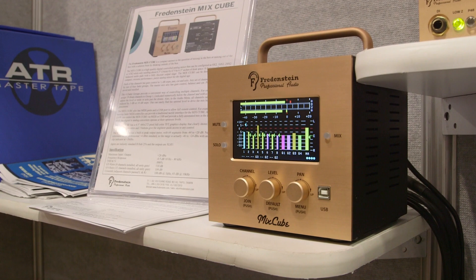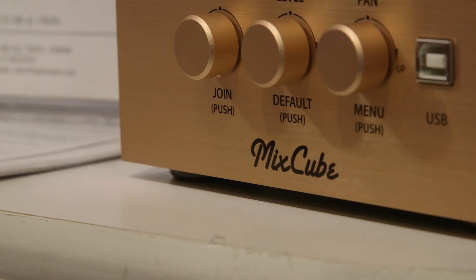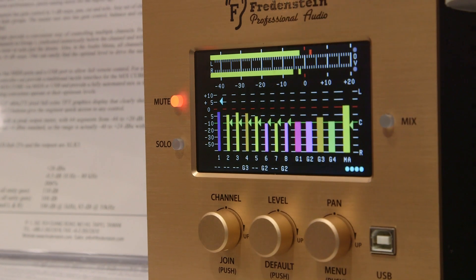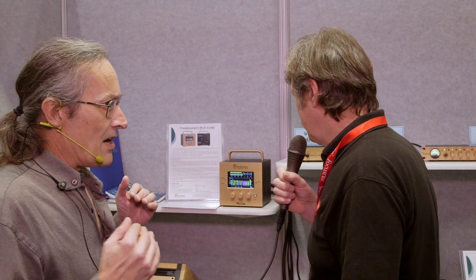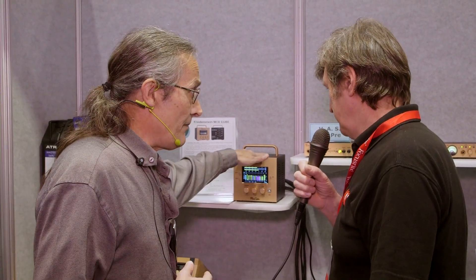Are there any features that we wouldn't expect to see in a summing amplifier? Just the fact that you can automate it and save sessions. Being able to work a DAW session where you'd have an automated mix — this gives you a chance to have some of that automation happening in the DAW, some of it happening in here, having inserts, compressors, EQs in the analog domain in the path to this thing. It opens up a whole bunch of doors. You could control the levels in here from your DAW, and all the changes are saved as part of your session — which is the shortcoming with traditional summing amps.